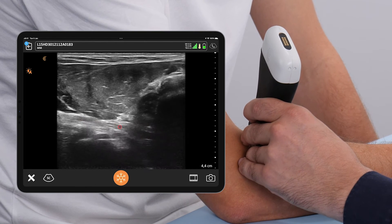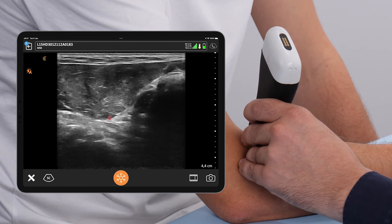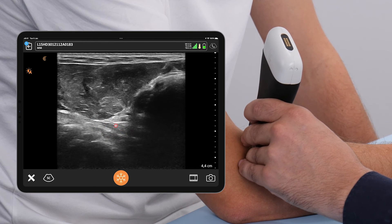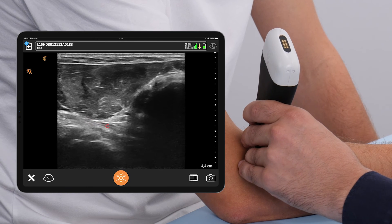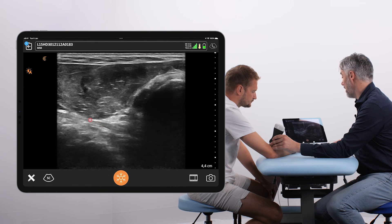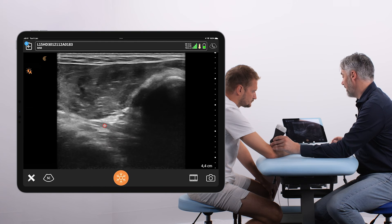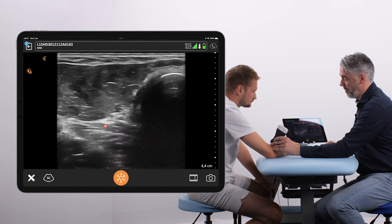Look at how thick the tendon fibers are. Do we see a fibrillar pattern of the tendon fibers? Do we see any strange fluid accumulations around the tendon, or any signs of calcification or other findings which should not be there in and around the tendon? This is the lateral view on the biceps tendon.